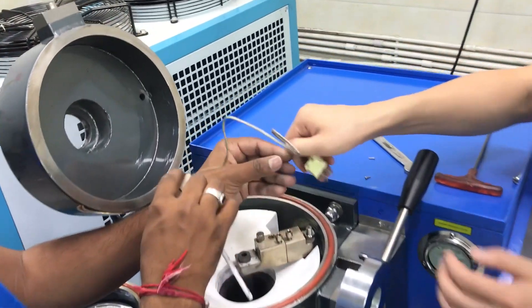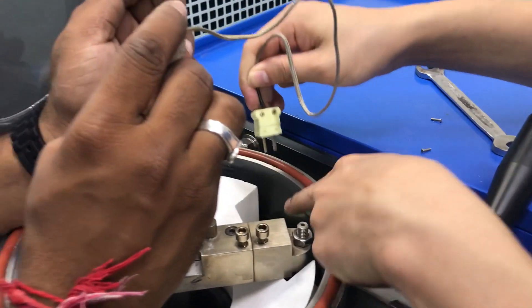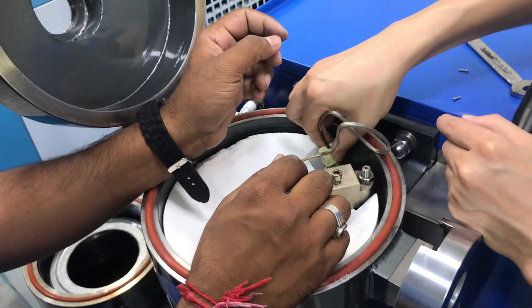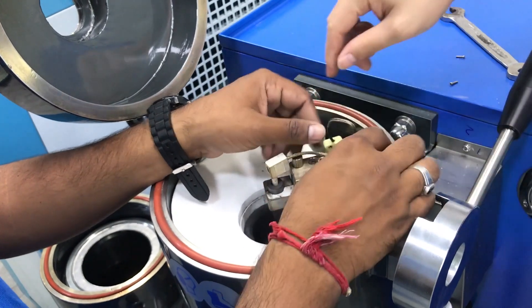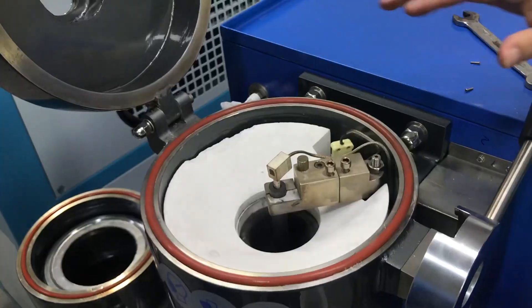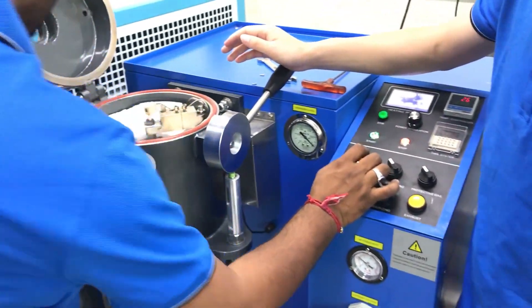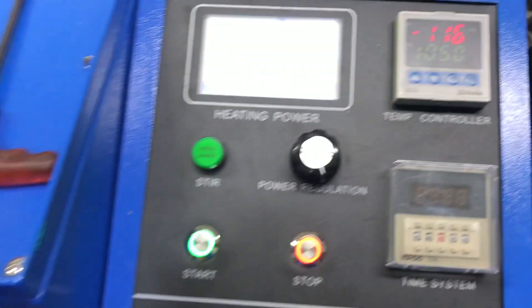For this thermocouple, there is one plus and one minus. This is one plus, here also one minus, one plus. The setting must be in the right position — cannot be out of order. This one is not correct; this one is correct. Make sure it's inserted in the right way. The thermocouple is already set, so installation is done.